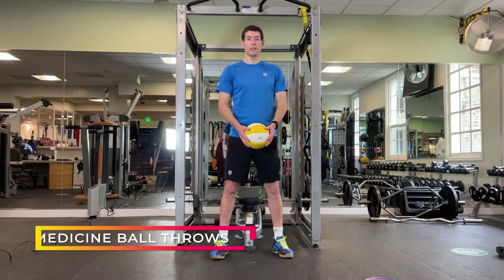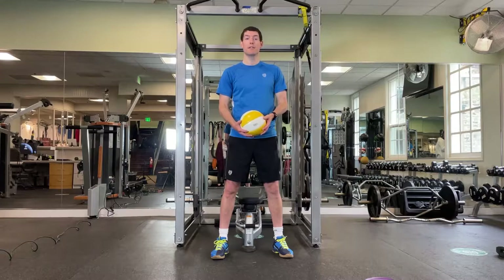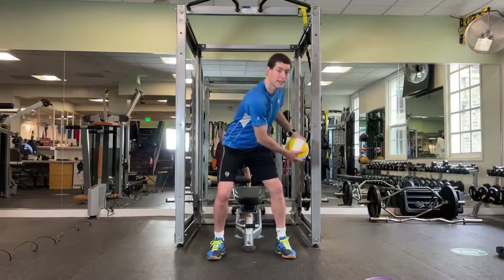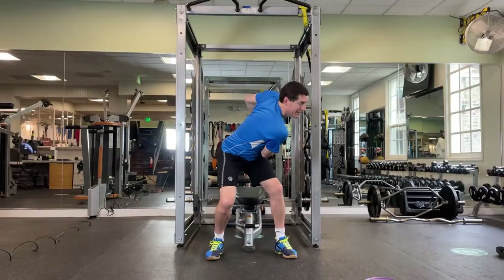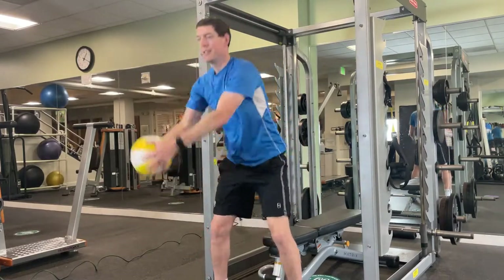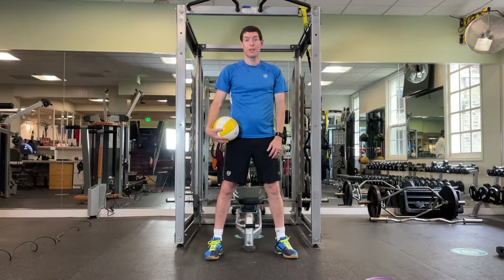The next exercise is going to be a medicine ball twist. If you have a wall that you can throw it against and catch it, that's great. If not, just swing it side to side — that's perfectly fine. You're going to do ten each side: throwing out, catching, getting your rotation with a slight bend in the knees as you go. You can also use a jug of milk or orange juice — anything with a little bit of weight if you don't have weights at home.